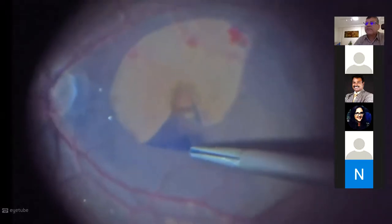It's very important to get the most of the membrane — get the bulk of it and keep peeling. If you have this round tubular shape of the peel, you should leave it where you can see it. You should not raise the flow or increase the bottle height — meaning increasing the intraocular pressure — because then it's going to escape elsewhere.